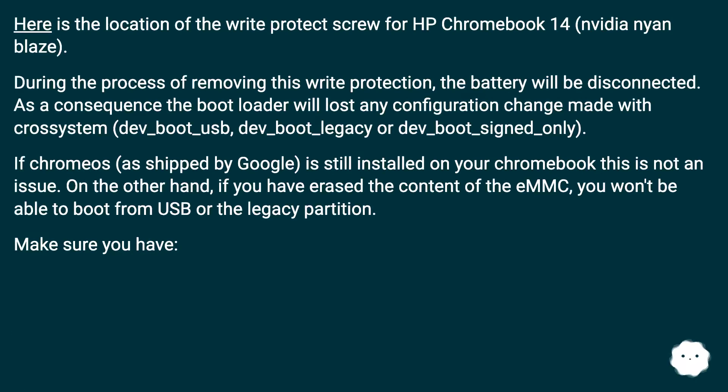Here is the location of the Write Protect Screw for HP Chromebook 14. During the process of removing this Write Protection, the battery will be disconnected. As a consequence, the bootloader will lose any configuration change made with CRUSSystem, dev-boot-usb, dev-boot-legacy, or dev-boot-signed-only.